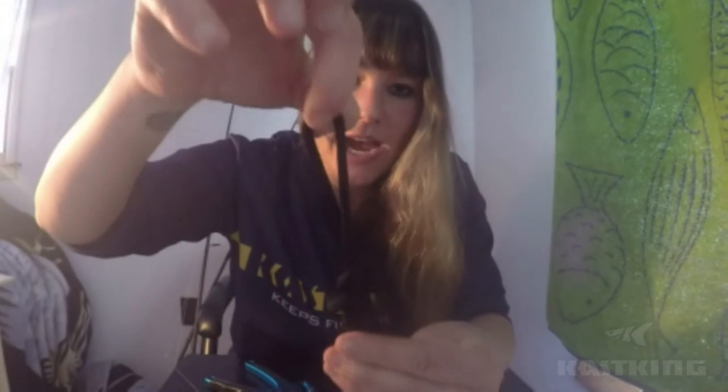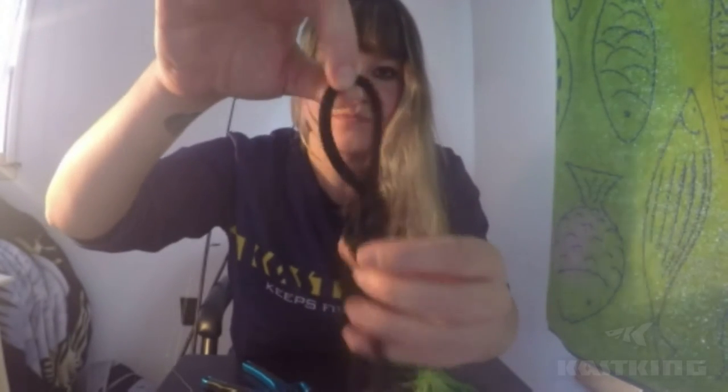So when you're twisting them, you want to leave a gap in the middle. So that middle line that you left, you're going to pull that right between that gap — pull that middle line just like that. So when you're using mono, this is when you would moisten it down, and then you just pull to cinch. So now you're left with a dropper loop.